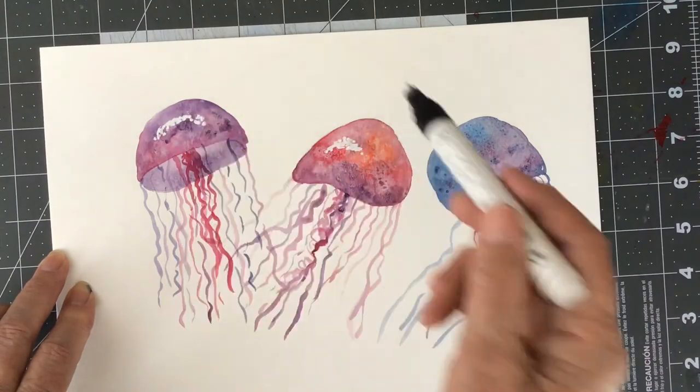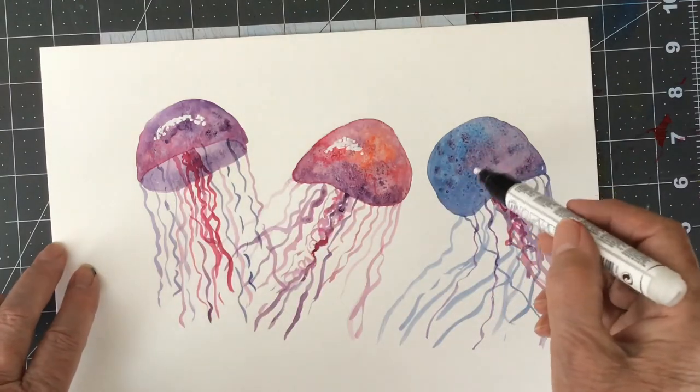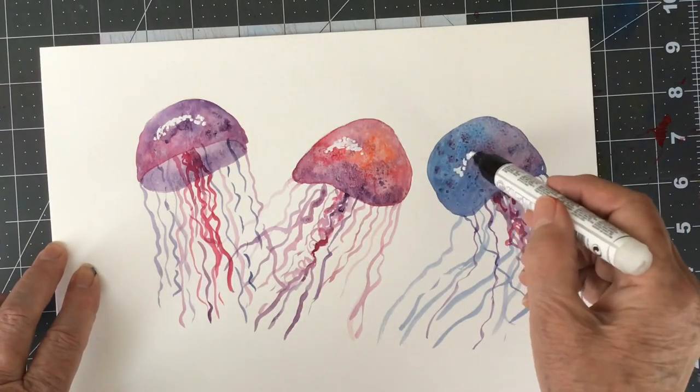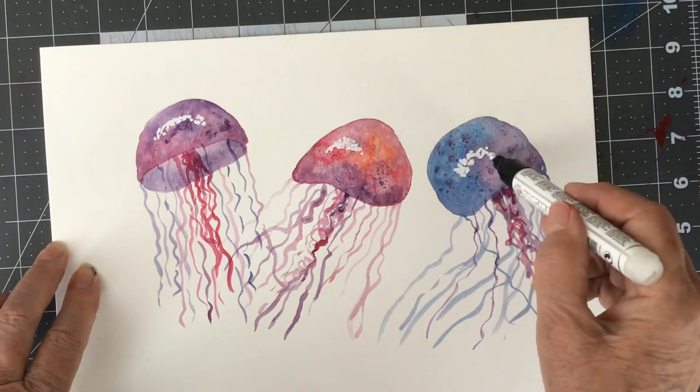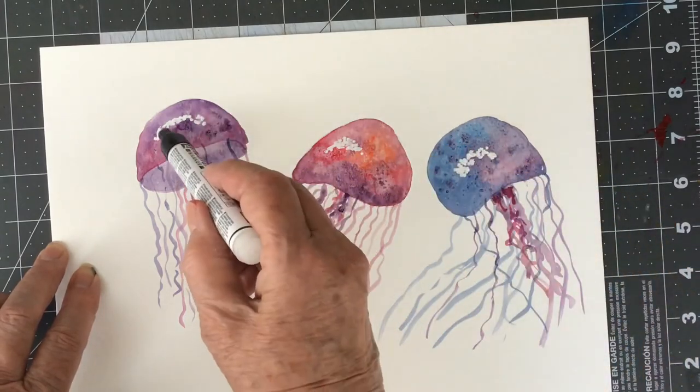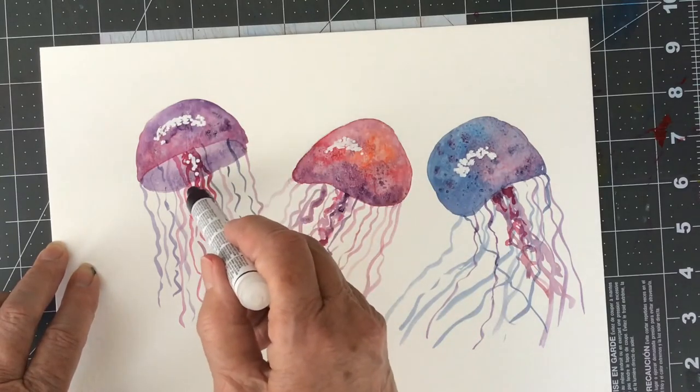They were quite dry by then — I had dried them with the hairdryer again. Everything was quite dry when I went at it again with this. It's a lovely thing to add to a painting when you've done a more decorative piece, like these little jellyfish.